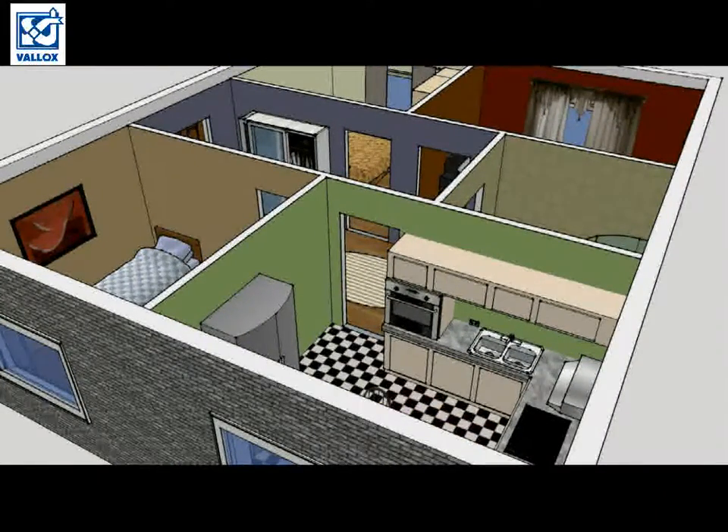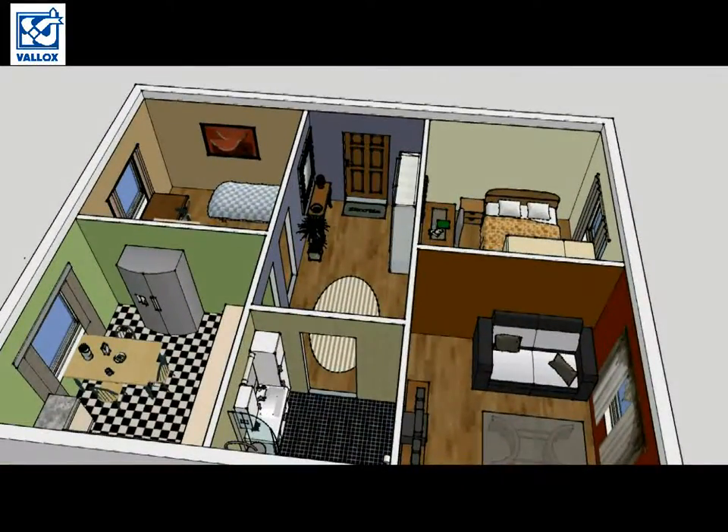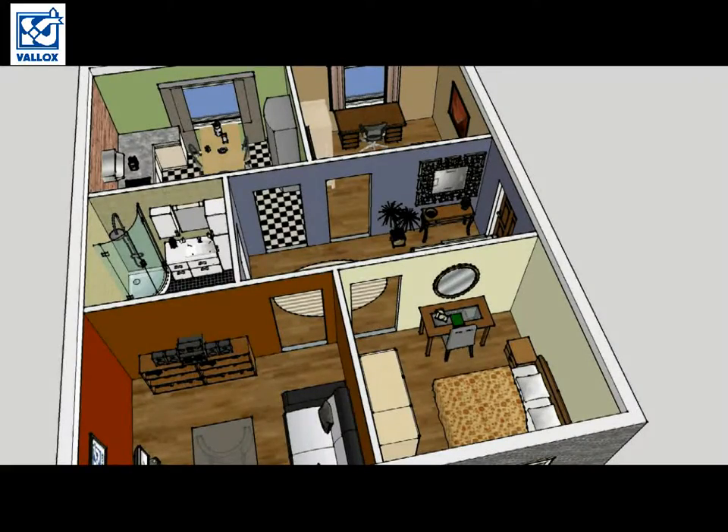It must be so nice to live in this kind of apartment. But wait a minute — something is missing. What can it be?